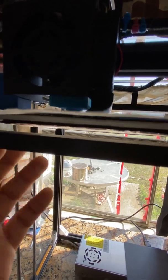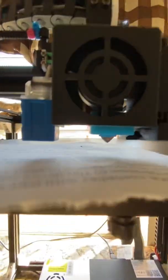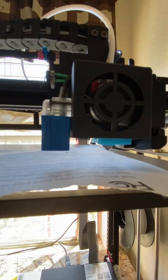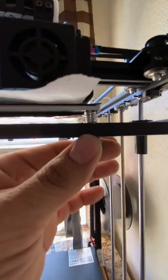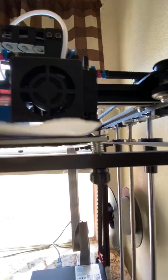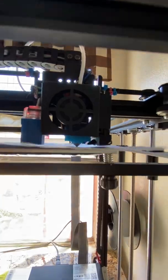Here is where you adjust your screws on your bed. See how there's a little bit of drag now. Move to the next point — moving over here. You'll see the sensor turn on way early before the nozzle comes down to the bed. I see more drag, so tighten it — a little bit more.